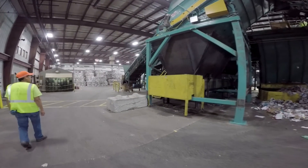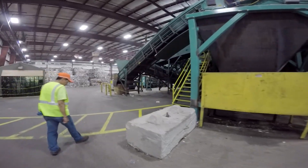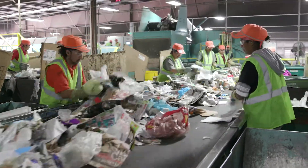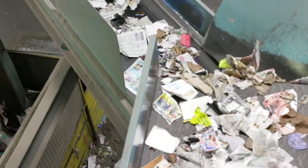This facility uses a lot of mechanical equipment to help sort each kind of material so it can go to a factory and be made into something new. Workers stand beside the conveyor belts to help sort out certain materials and remove things that may be dangerous to them or to the machinery.